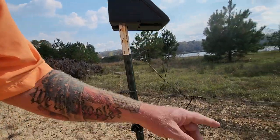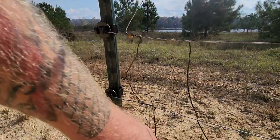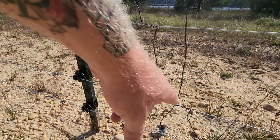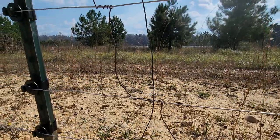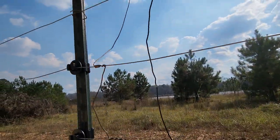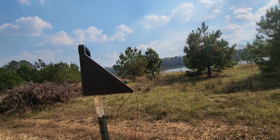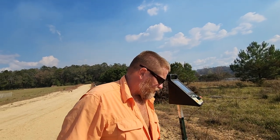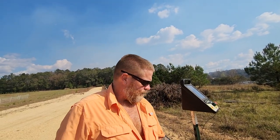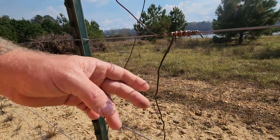Periodically down the fence line, this is the hot wire connection — it's copper, and I always connect things with copper. It goes all the way down from top to bottom, connecting at each end and probably halfway between. I don't even buy copper wire; I just find it laying everywhere when you tear down old barns or whatever.